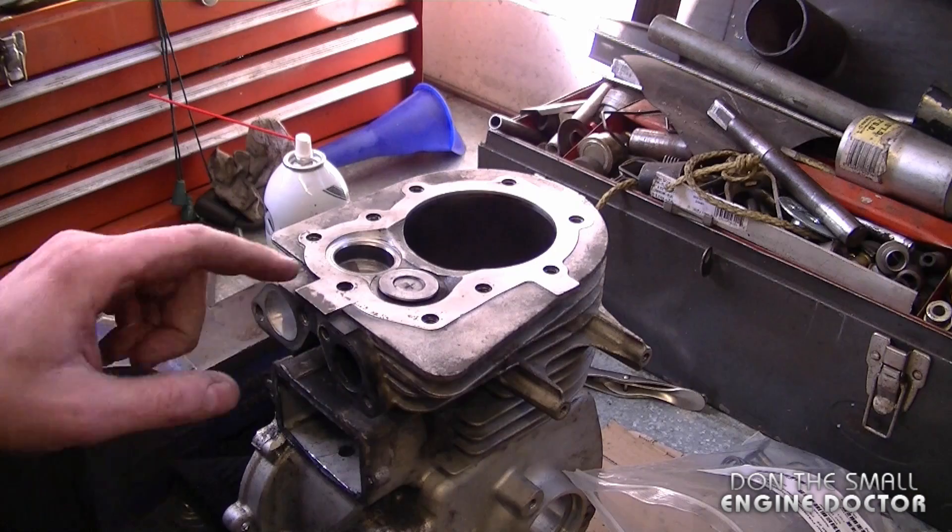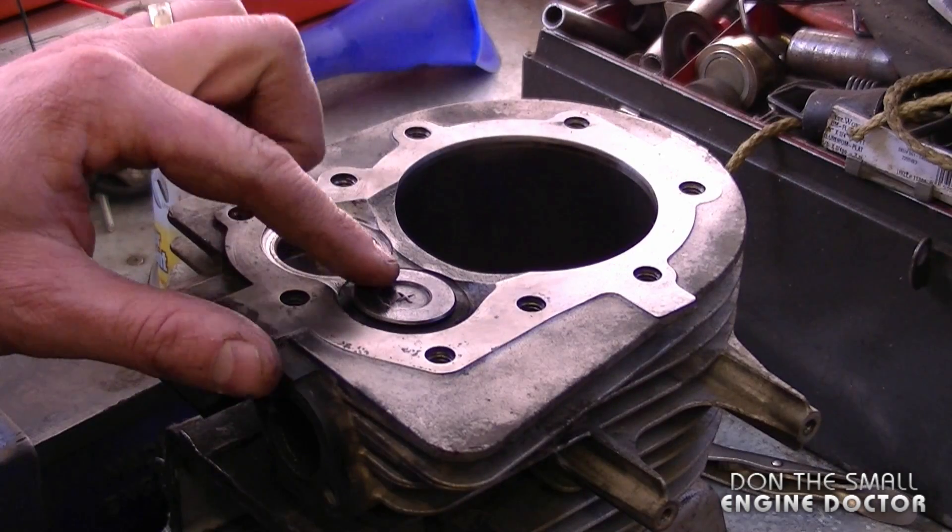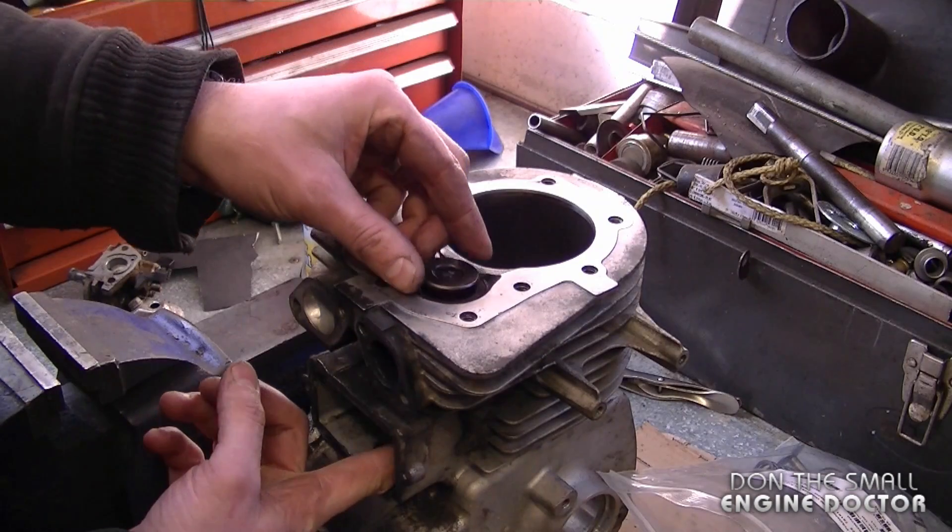Welcome back to another quick tip video. Today I'm going to show you an easy way to tell if the valve guides on your four-cycle engine are worn out. This is a nine horsepower Tecumseh engine from a snowblower, and this engine was not running properly even after adjusting the valve lash properly.